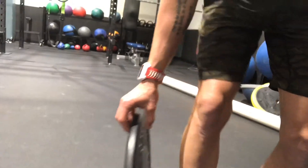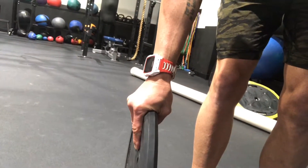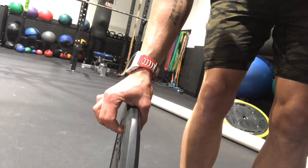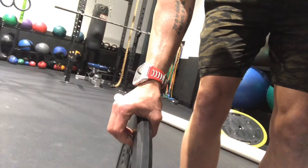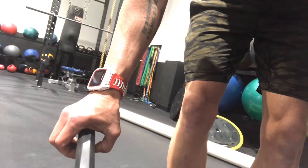This is the weight plate pinch grip hold. I'm gonna reach down and grab my weight. I'm not gonna grab it here with my fingers all on the plate — I'm only going to grab literally with the tips of my fingers. Try not to press here; I want you to literally pinch with the tips of the fingers and the tip of your thumb.